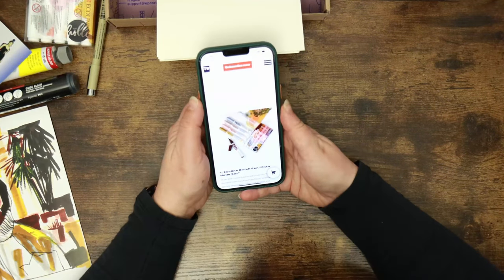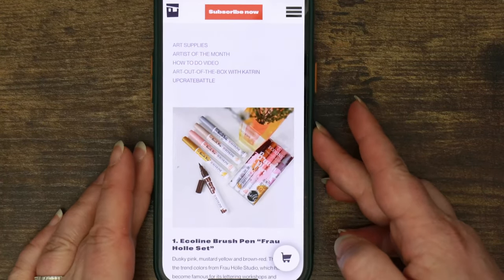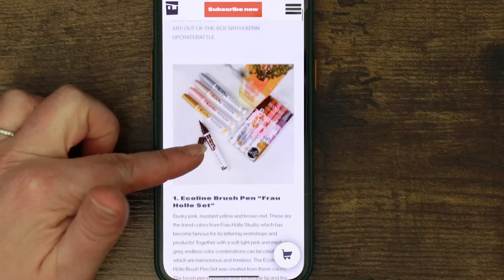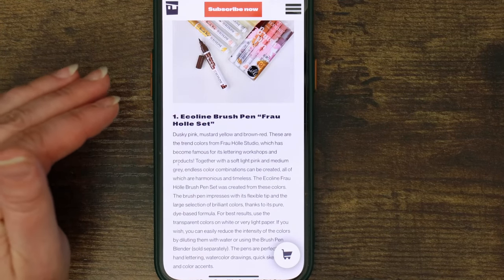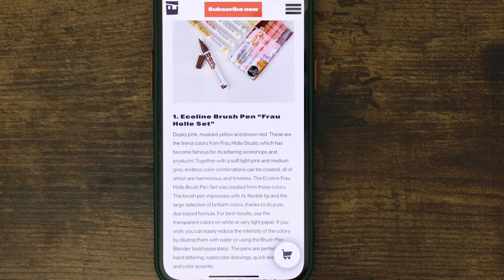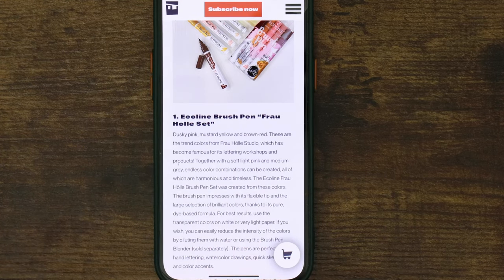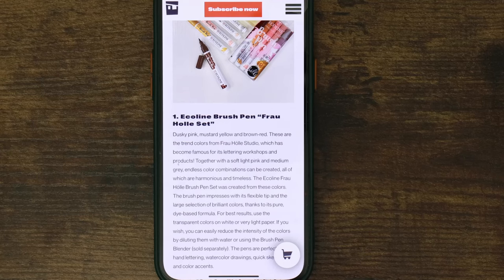Let's scan the QR code and check out the magazine. So the Ecoline brush pens are the Frau Holle set — dusky pink, mustard yellow, brown, red — the trend colours from Frau Holle Studio, which has become famous for its lettering workshops and products. Together with a soft light pink and medium grey, a lot of colour combinations can be created — all harmonious and timeless. The brush pen impresses with its flexible tip and large selection of brilliant colours thanks to its pure dye-based formula.